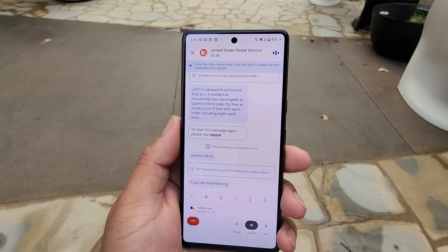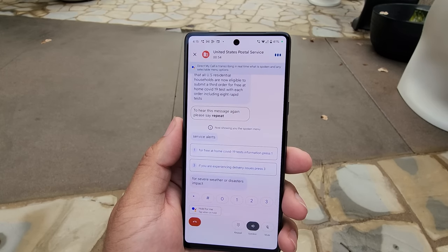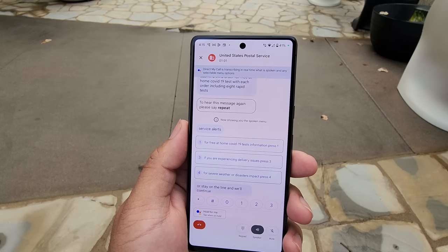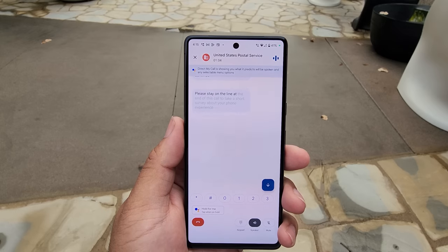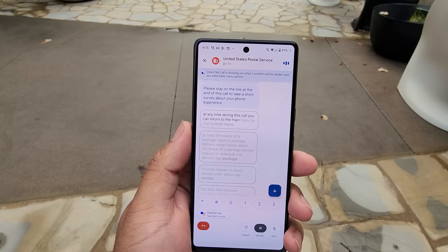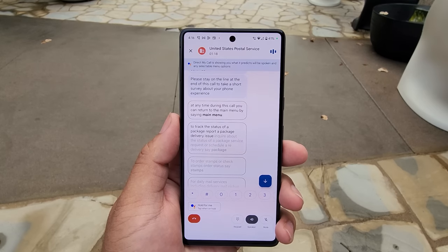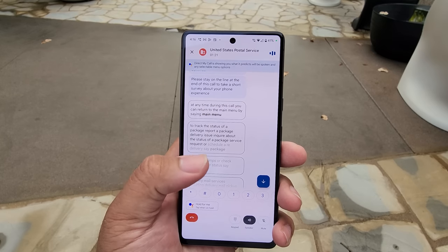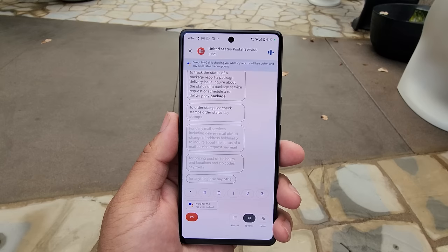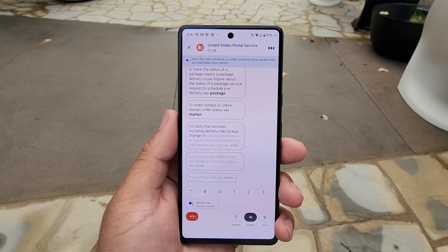The first feature is Direct My Call. Whenever you call a particular business, they would normally put you through an automated phone system where you press certain buttons to reach certain departments. When using Direct My Call, your phone will write out all of the options on that menu before the system has a chance to say them. Your options are laid out in the middle of the screen, and at the bottom you have buttons to easily press while the system is relaying your options. As a bonus, the Pixel 7 will also read out the entire script that the system reads to you. This has to honestly be one of the most super useful support features on the Pixel 7, and I would not be surprised if other manufacturers or even iPhones started adopting it — this is just a game changer.